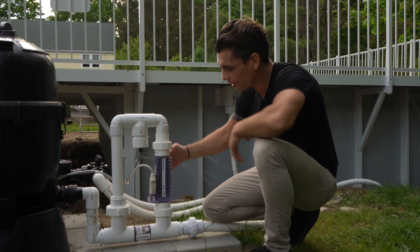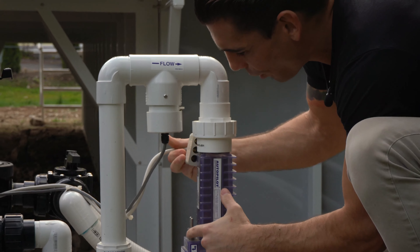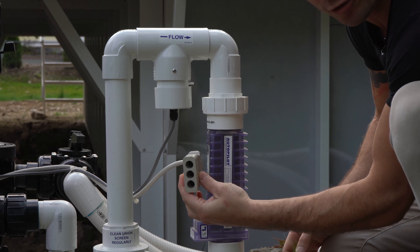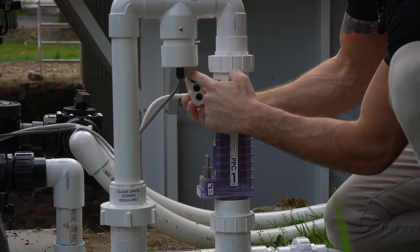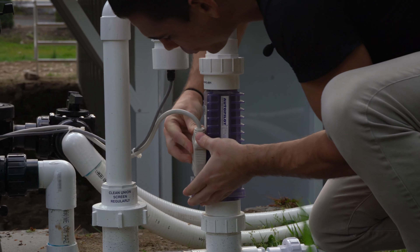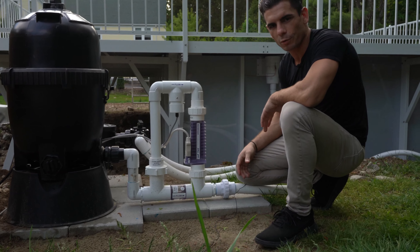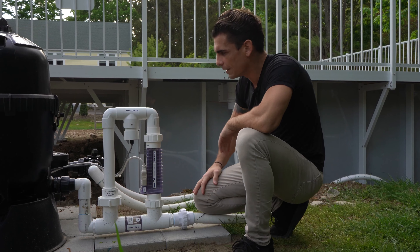On the salt cell, you have a three-prong plug. There are two prongs that need to be plugged in and there are three holes — all you need to know is that these two prongs have to plug into any two of these holes. It doesn't matter which ones. Make sure it's nice and tight. The installers should do that for you, but if it ever gets loose, now you know how to put it on.